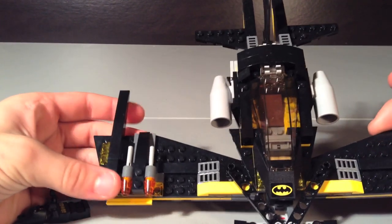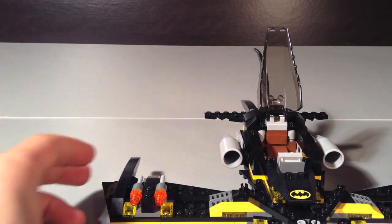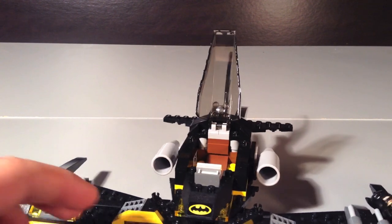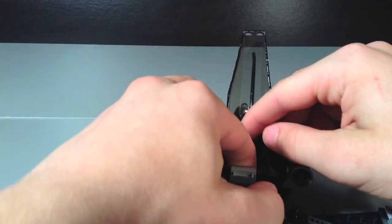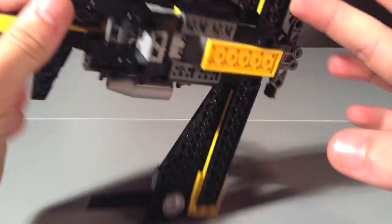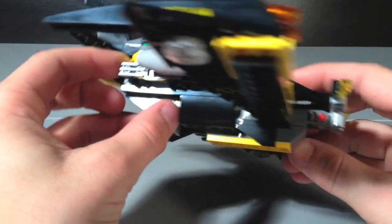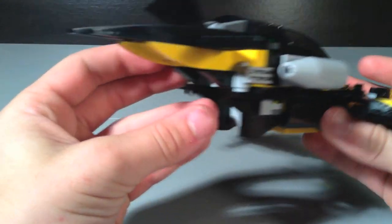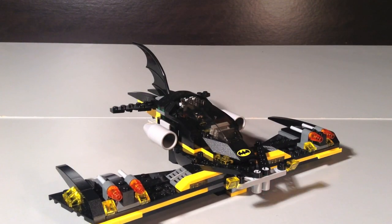On the front you get a Batman sticker, and that's literally the only detail they give you on it. You can put Batman inside — there's a seat and a little control panel we've seen before. It closes up and you get the engines in the back as well. Turning it around, you can see the bottom has some black, yellow, and gray pieces. There are no weird pieces sticking out, which is a really good thing — except maybe a little red piece you can barely see. They didn't use any green or odd colors on this thing, which is nice, but it's just an okay model overall.